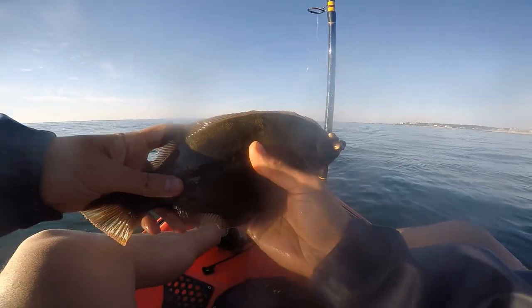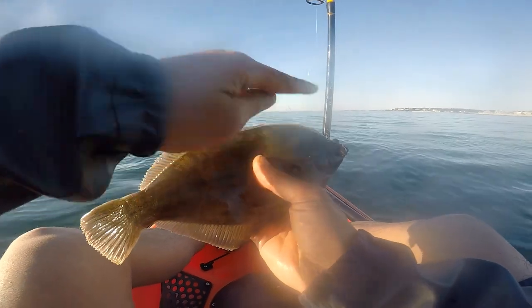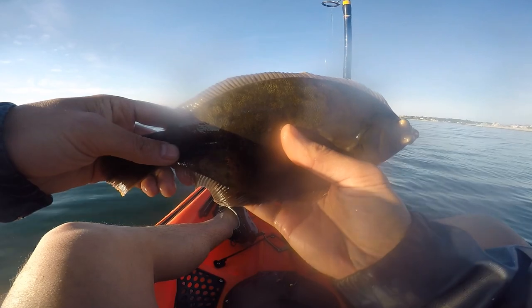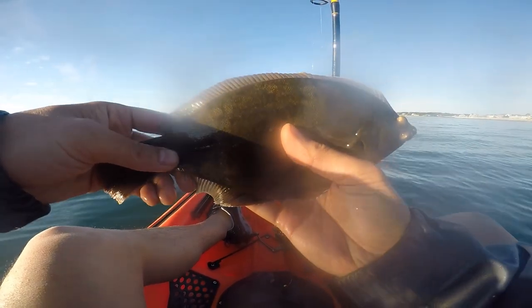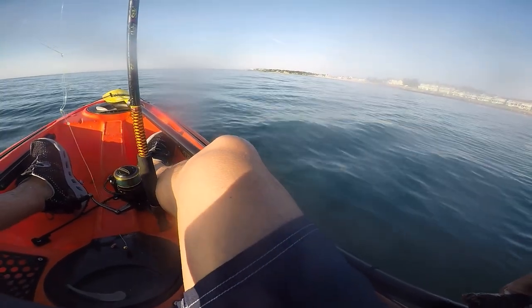They're the same species but slightly different. The difference for winter flounder is that the two eyes are on the right cheek of the fish. For summer flounder, which is a larger fish, the two eyes are actually on the left side of the fish — it's also known as fluke.